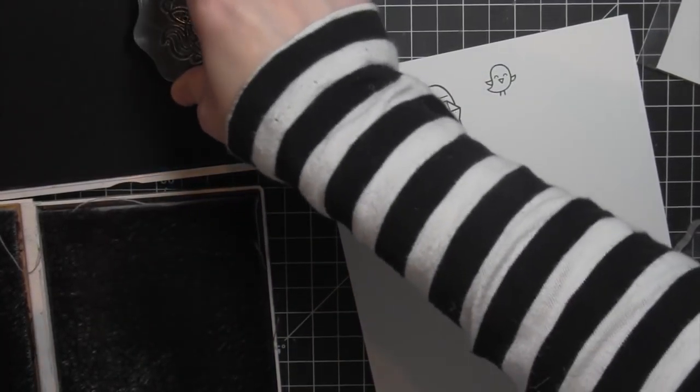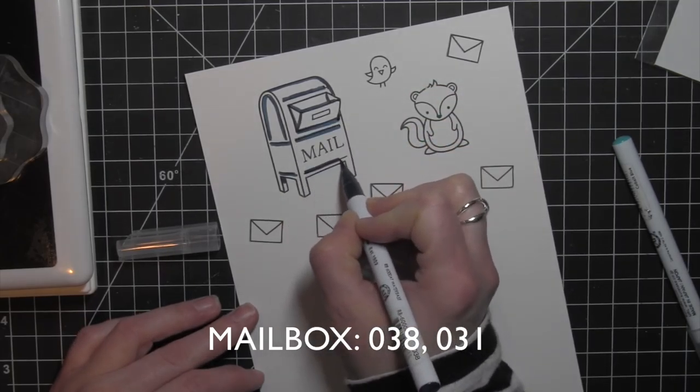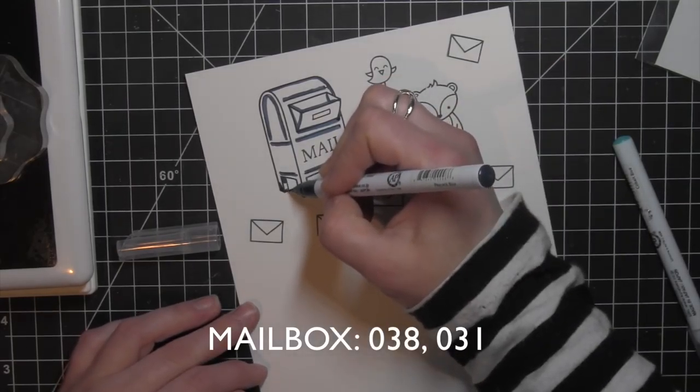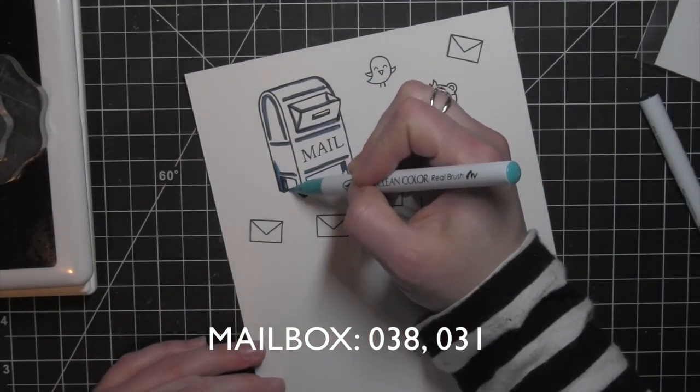The Little Bird is from the Lawn Fawn Year 4 stamp set. This cute little skunk was actually the gift with purchase for Black Friday last year — it will be available in coming months, but I hadn't had a chance to use him yet and I thought he would be really cute. The larger letter is from the You've Got Mail stamp set, so I've got the mailbox and the letter from You've Got Mail, and I'm going to start coloring in my images.